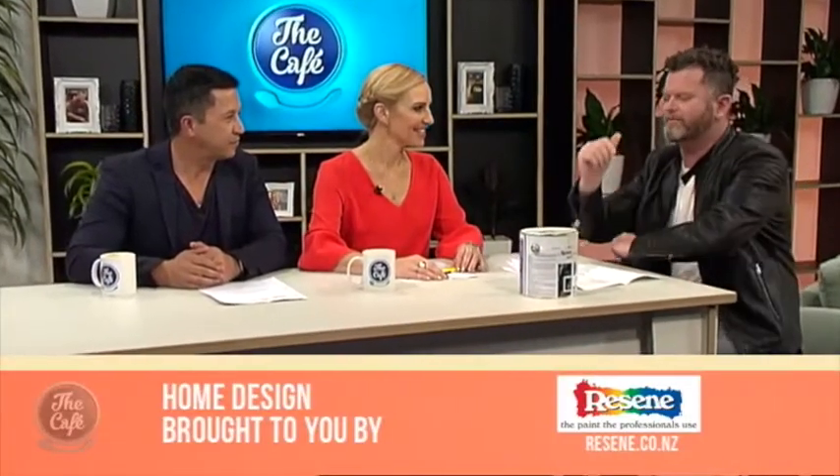At home design we are joined by designer Hamish Dodd, who is here to save the planet one paint tip at a time. We're going to have a chat about some stuff that Resene do and what you can do while using paint to be a little bit more environmentally sound and socially conscious.